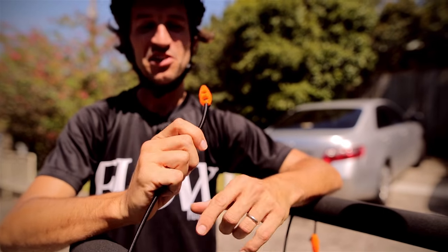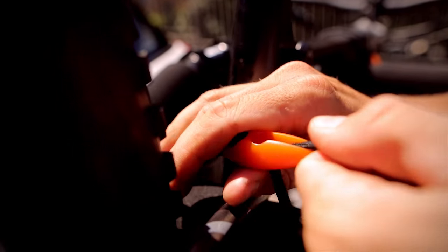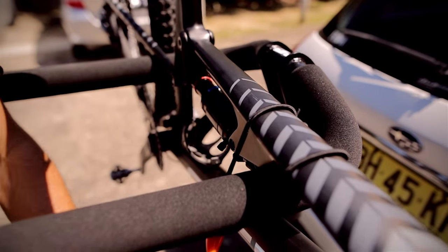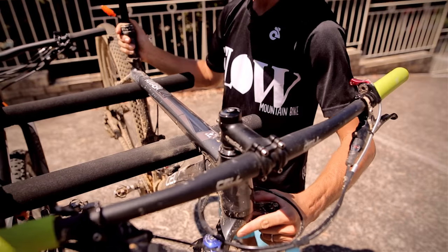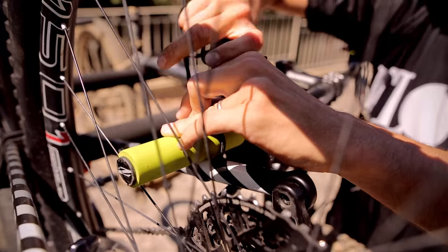When it comes to actually securing the bikes, you've got these cool little bungees. It doesn't get much easier than that — you just loop them around, cinch them up, and away you go. You can do the bungees up super tight, and because the frame's mounted on the foam, it's not going anywhere; there's plenty of friction. You get eight bungees with the four-bike rack, but if you're not putting four bikes on, you can always use the spare ones to secure the bikes in other ways too.